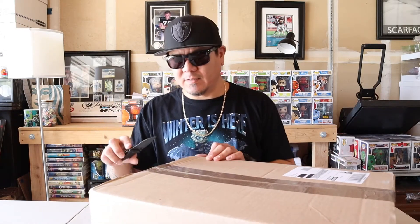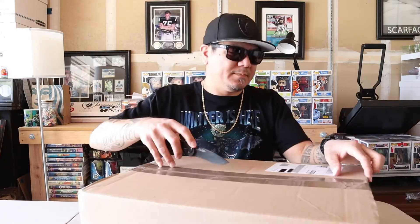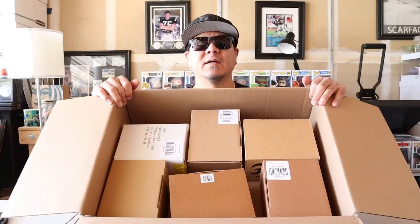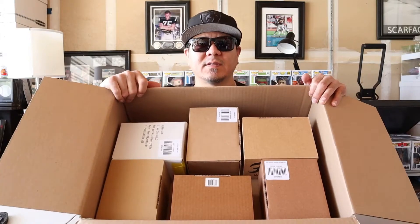So I decided it's about time to open it up and see what I got. Got the unboxing knife — this is a Kershaw Blur, love the knife. I am here in my garage studio slash workshop, and looks like they're all in little dividers or little boxes.